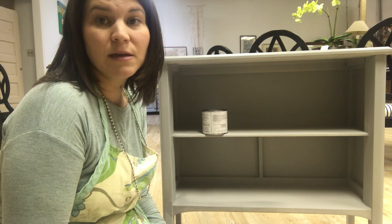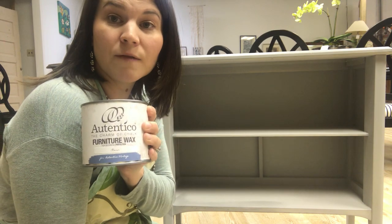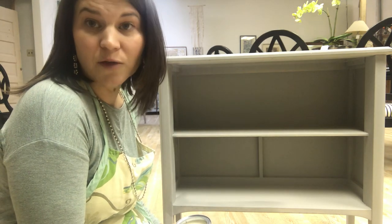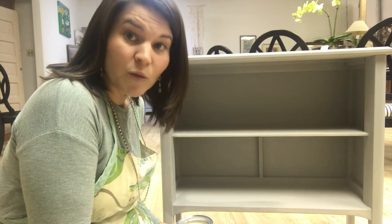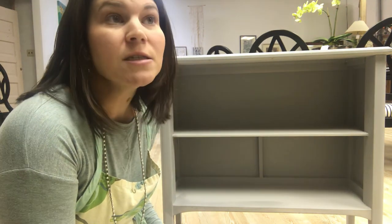I wanted to share with you guys how easy this is. And one more time — Authentico. We now have colors in stock: over 24 colors on the shelf, but you get to actually choose from 150 colors, which blows my mind. They're gorgeous colors — colors that I've never been able to get in a chalk paint. It's great. Come on in and talk to me about it.